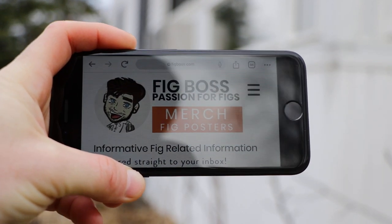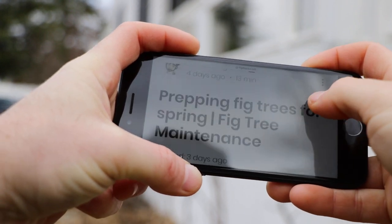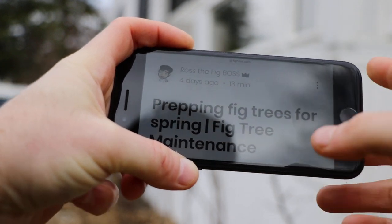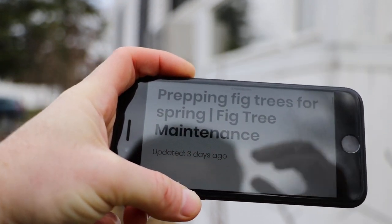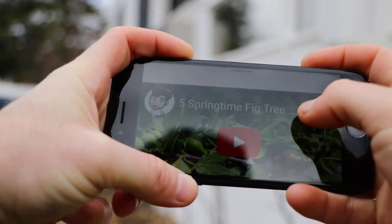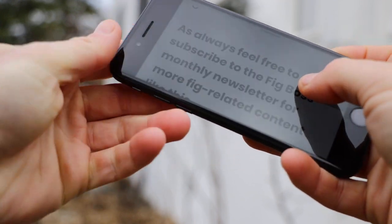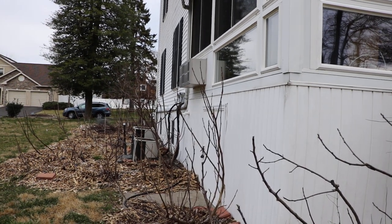Alright everybody, this is Ross the Fig Boss. Today we're talking about prepping our fig trees for the spring. You can see here on my blog figboss.com I've already created a blog post on this particular topic about fig tree maintenance — getting our fig trees off on the right foot. There's so much great information there I'd highly recommend you guys check it out and use it as a supplemental guide to this video.